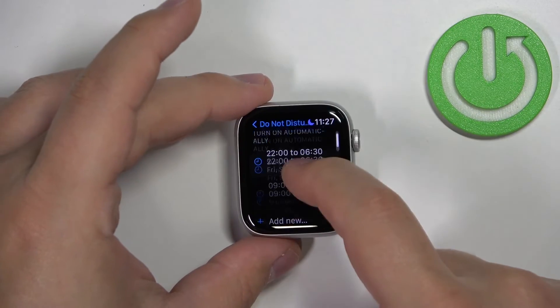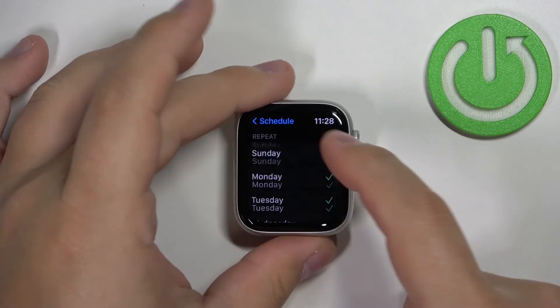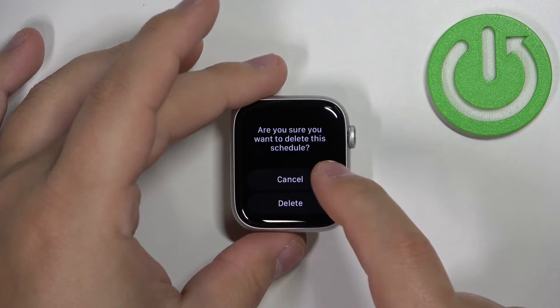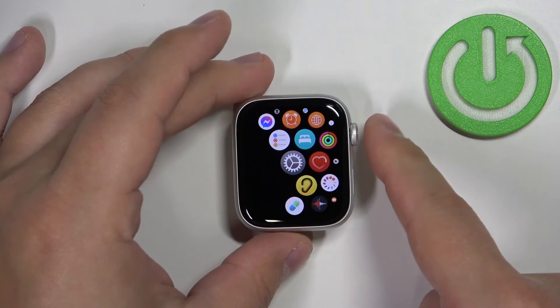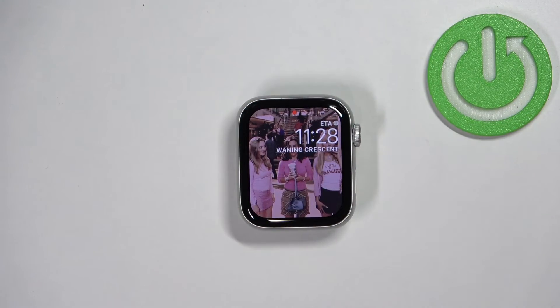You can have multiple schedules and you can also delete them from the list by tapping on one, scrolling down, tapping Delete, then tapping Delete again to confirm. Once you're done, press the crown button to go back to the watch face.